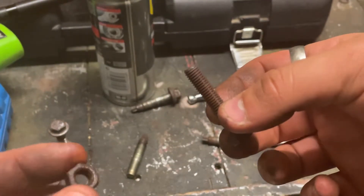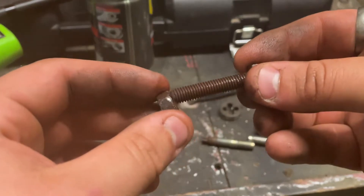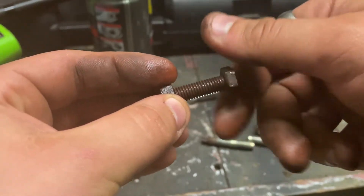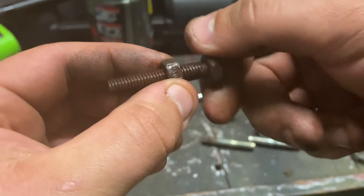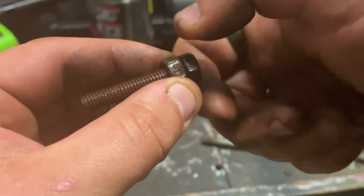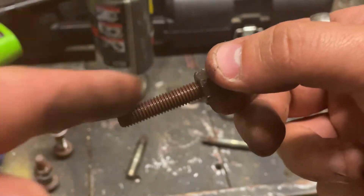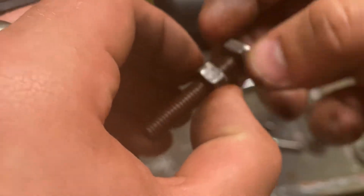Now, the moment of truth — did that help the nut and bolt become almost like new? There we go — without any resistance at all, completely smooth. I know we've still got some WD-40 on there but completely smooth motion, no resistance whatsoever. That is effectively almost like a brand new nut and bolt.